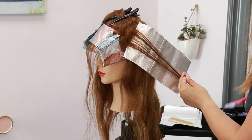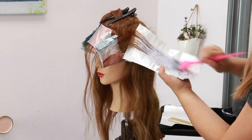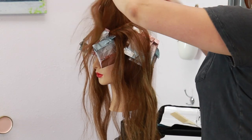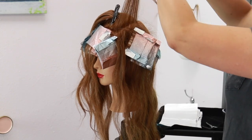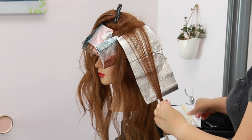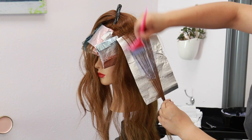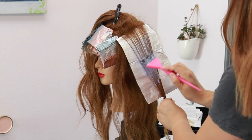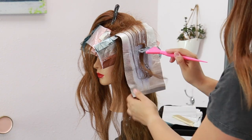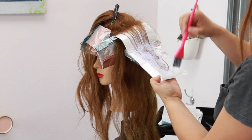To make this technique really quick, I'm only adding in three foils throughout this side section, and now I'm going to transition to completing the top by taking horizontal sections. These sections were created by taking a zigzag parting and then slicing that section and still heavily teasing. It creates more of a diffused slice towards the top and also gives me that rooted effect since we are teasing. I'm only going to be applying three foils to this side of the top section.